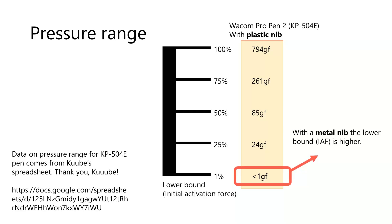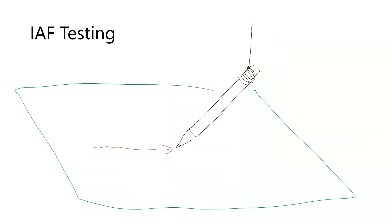The metal nib seemed to have no impact on the upper bound of the pressure range. The metal nib did increase the lower bound of the pressure range, and that lower bound is the initial activation force. I don't have a specific number I can tell you about, but I made a simple demonstration to show you what the effect would be. I simply attached a pen to a string, and then I hold the pen on the tablet with the string and drag the pen across.